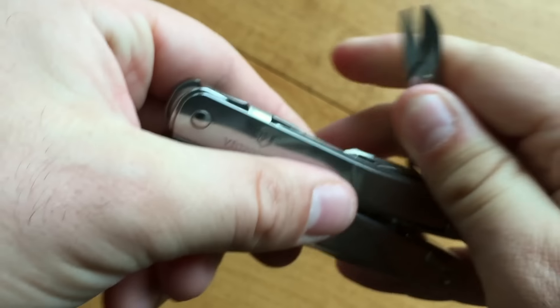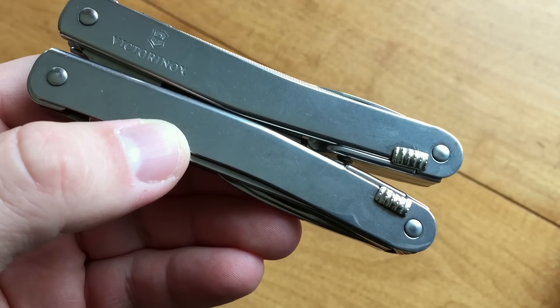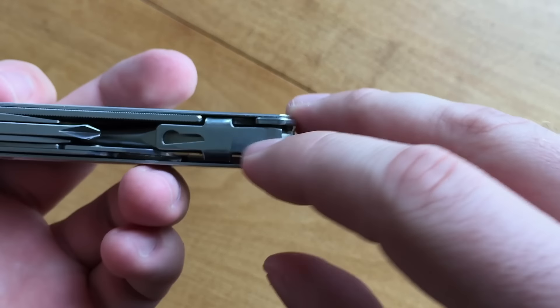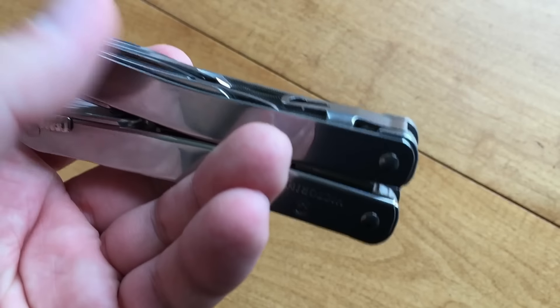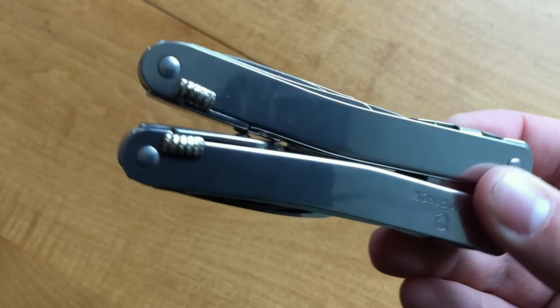This is roughly 18 or 19 actual tools. Victorinox lists this multi-tool as having 26 total functions, but they count things like the different springs and the lanyard holes in that list as well. All in all, this is a great selection of functionality that you can have with you on a day-to-day basis.